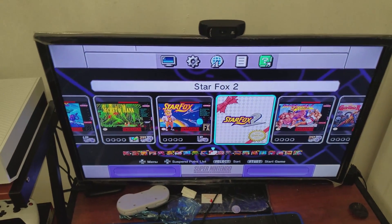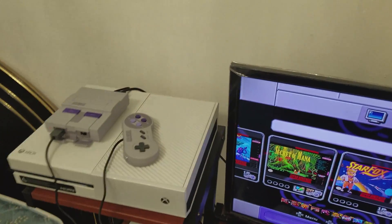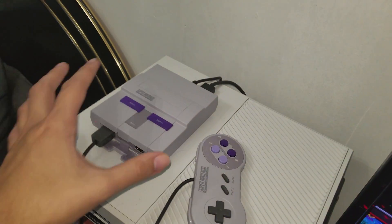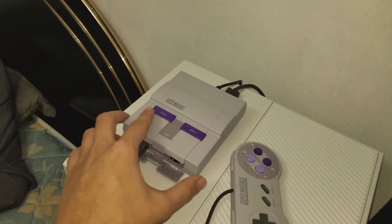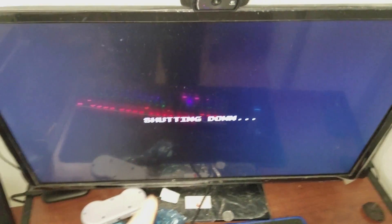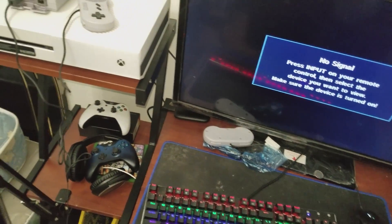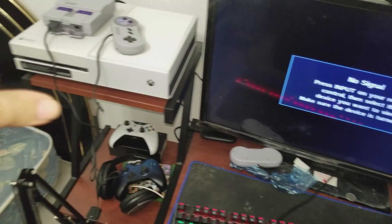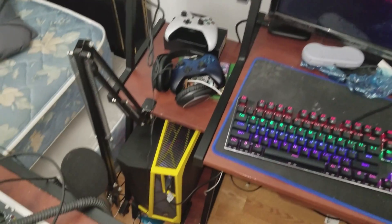So without further ado, let's get this started. First things first, you have to turn off the console. I already factory reset this already, so we're going to turn this off. Next thing you have to do is plug the USB to the Super Nintendo Classic into your computer, which I already done.